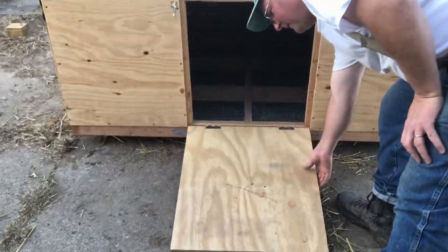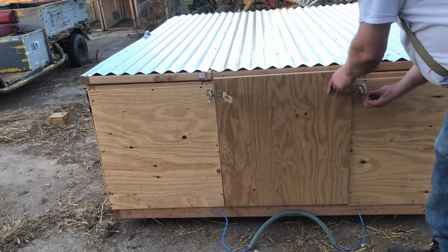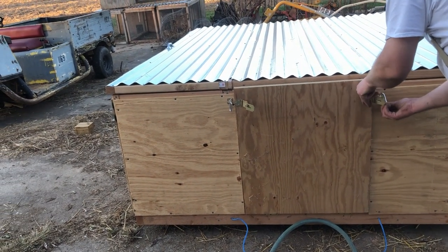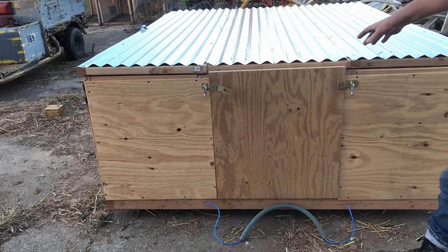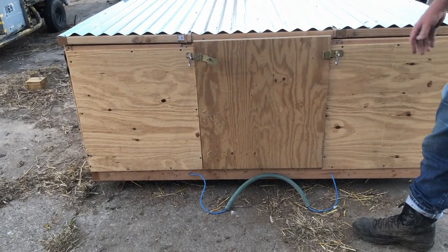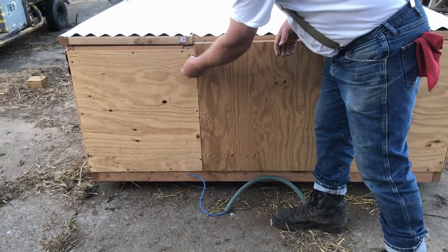It has a ramp on it. And so this just closes up at night. It has no windows because the ducks are only here at night and they are in the dark anyway.